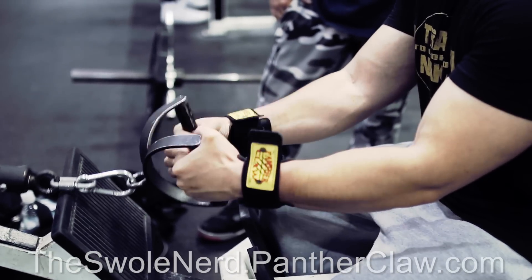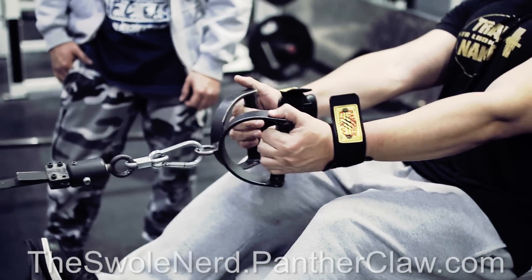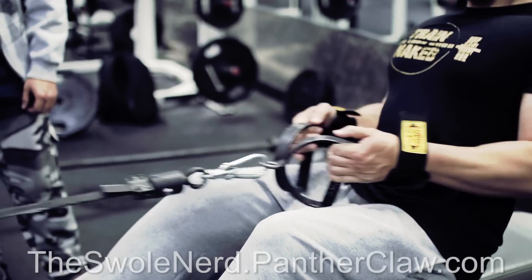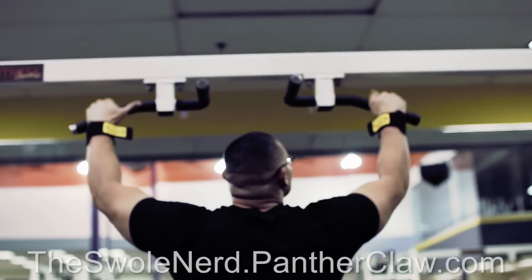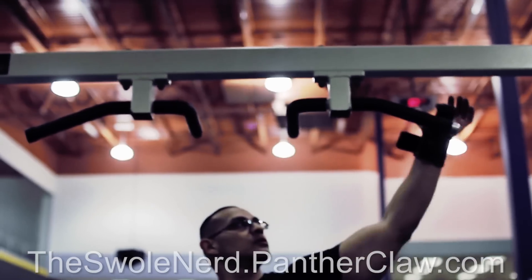Grip fatigue has always been a major problem of mine. Now I'm able to go heavier with ease to really focus on the muscles being hit. Take seated rows for example — I was able to hit 225 for 15 reps easy because I wasn't worrying about the pain in my hands. The same applies to lat pulldowns and pull-ups; people's hands tend to give out way before the max number of reps are performed, cutting their sets short.